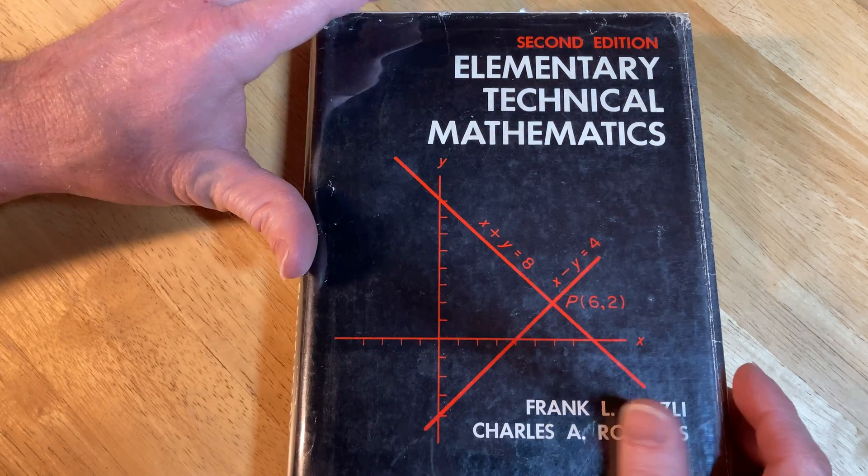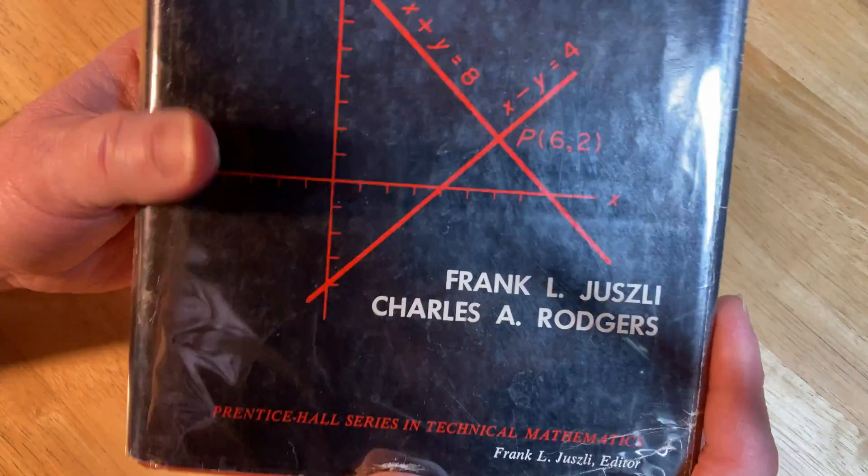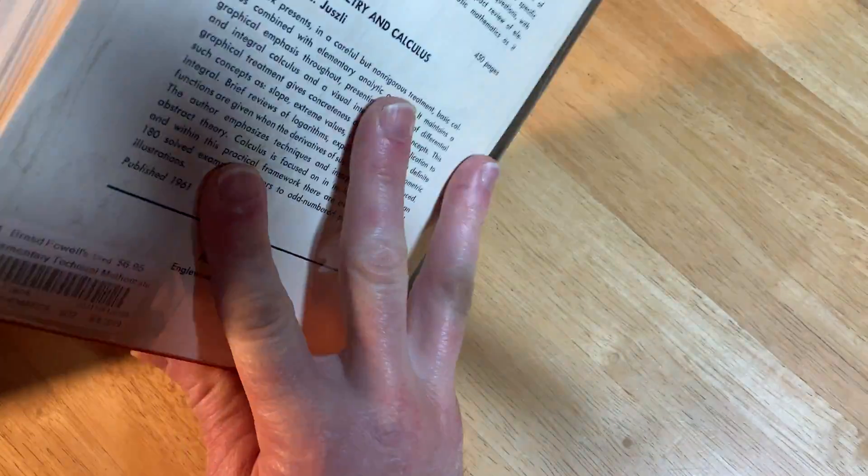Hello, this is Elementary Technical Mathematics, second edition. It was written by Frank L. Justley and Charles A. Rogers. This one has a dust jacket and everything.